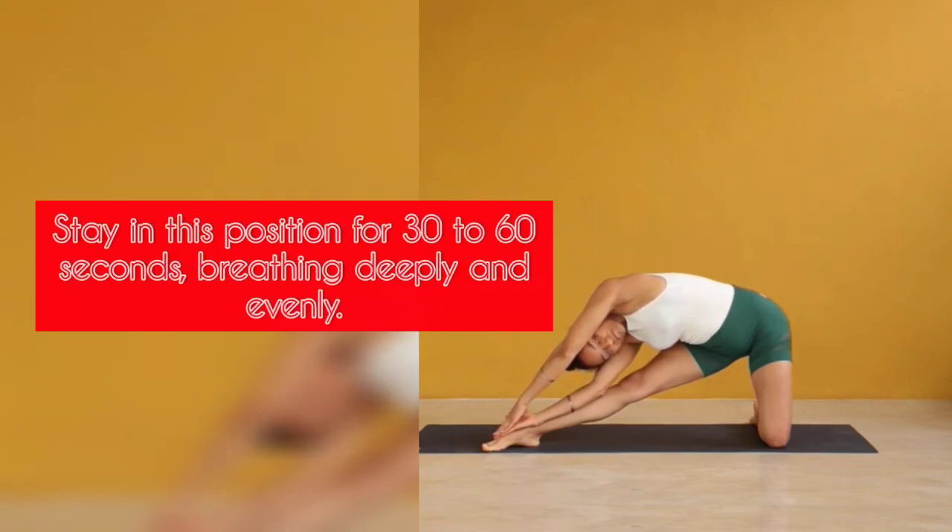Stay in this position for 30 to 60 seconds, breathing deeply and evenly.